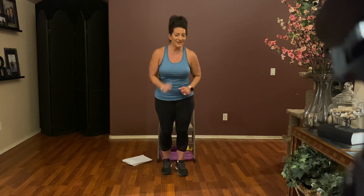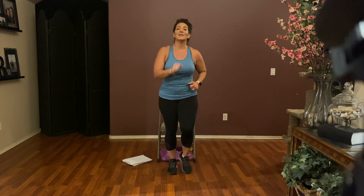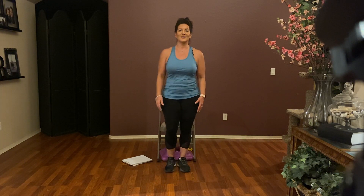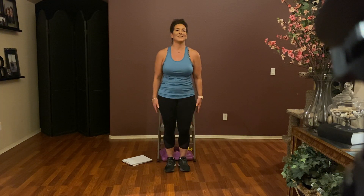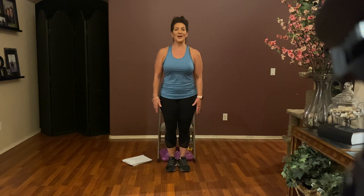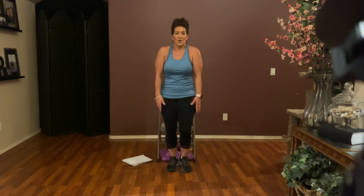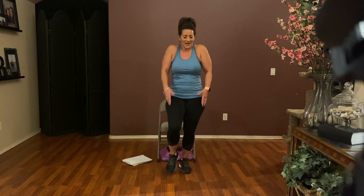March it out for eight. Then roll the shoulders with a heel — roll, roll, roll. Four more: four, three, two, and one.